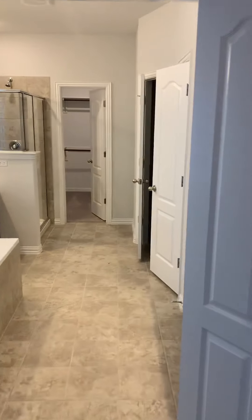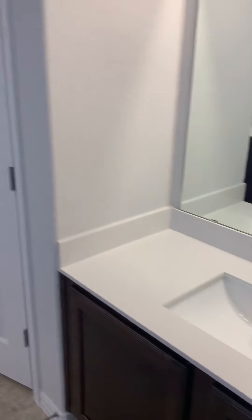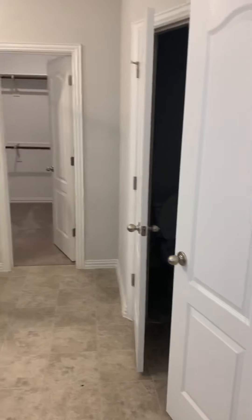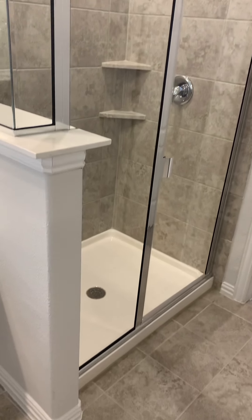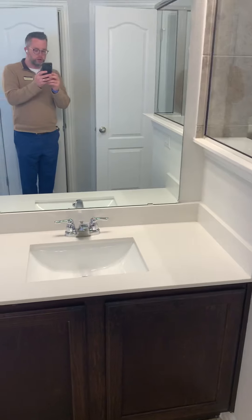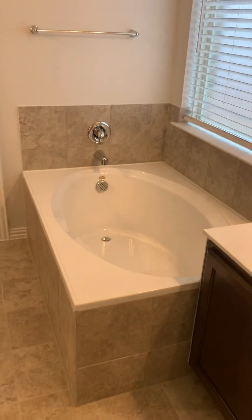As you walk into the master bathroom, you will have separate vanities — a vanity here, a linen closet, a water closet, and the master closet. You have your standard shower enclosure here, as well as your standard shower pan located right there.